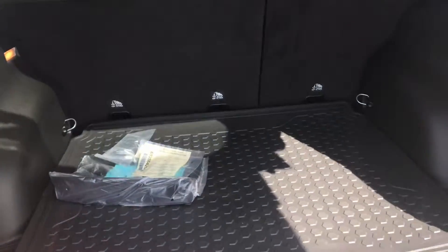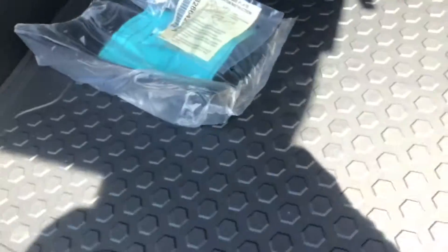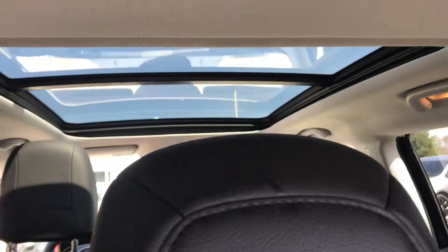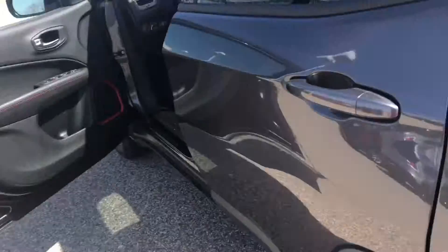Plenty of cargo space in the back. You have your all-weather floor mat back here, which is so nice — especially if you're hauling something that's a little bit on the dirty side, you're not going to get all the carpet back here dirty. You got the panoramic roof up here, gives you a lot of sunlight. You got your lift gate, push button.